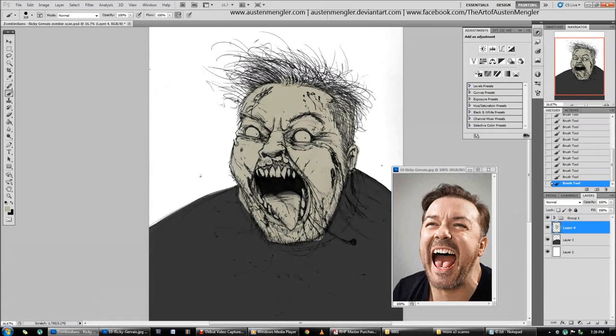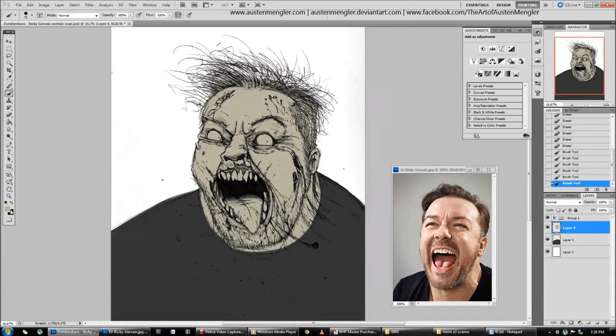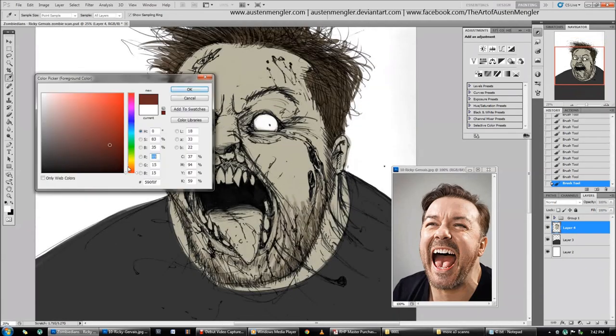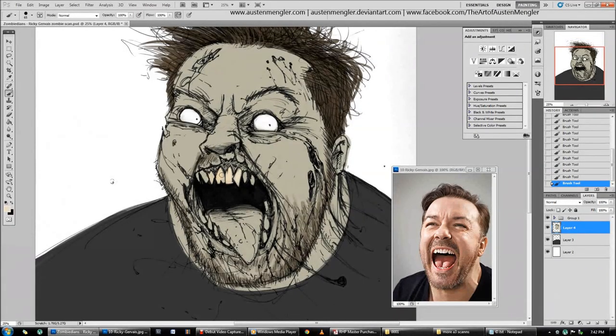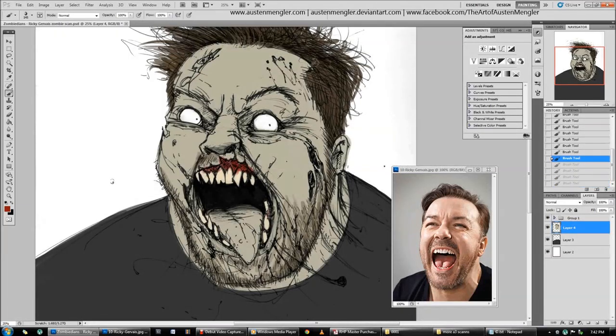What I did was add all the effects and editing of the line work, and put it in a folder above the colour work, then set that folder to multiply. That means all the white becomes transparent, so I'm able to use the colour underneath and paint it normally — basically just colouring in my own artwork. That's one of the ways you can do it.